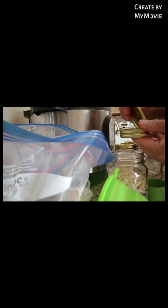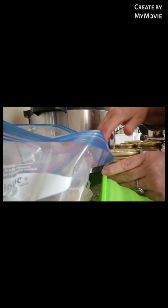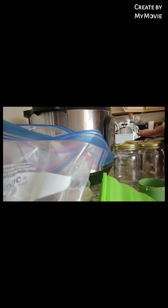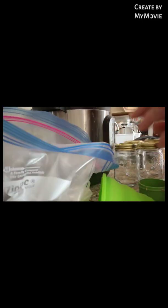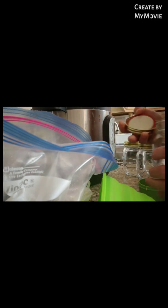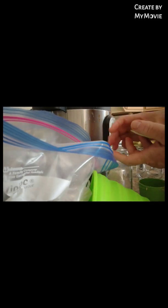Then you turn your lid upside down, which I had forgotten on my last one. And then these go directly in the Instapot — just go ahead and turn your lid upside down.